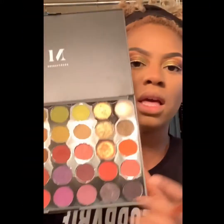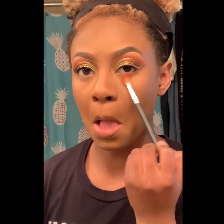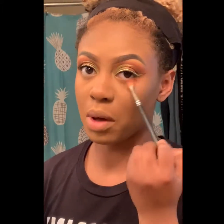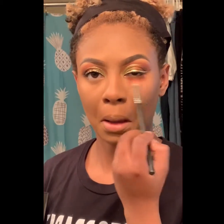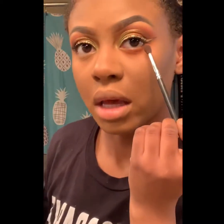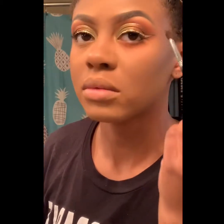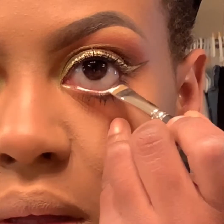I'm going to take that light orange color and smoke out my bottom lash line with it. Then the dark brown on the outer corner, and water on to brighten up under here.